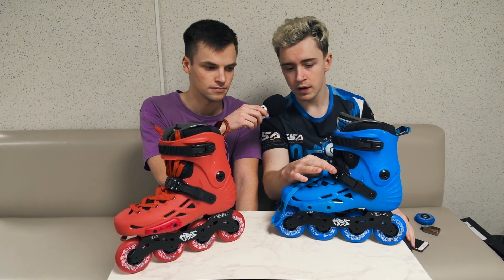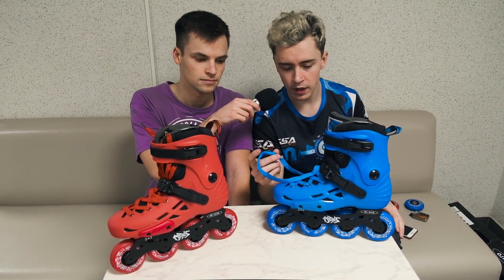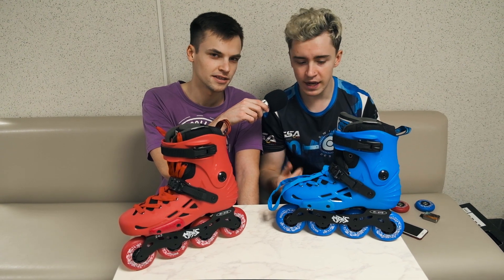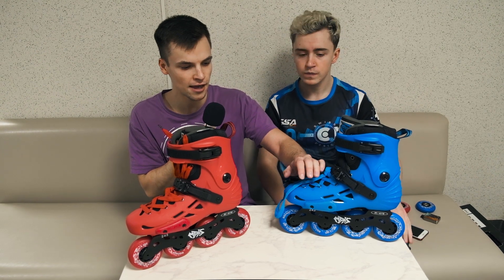There's also a 45-degree buckle and laces. Talking about laces, compared to the previous year, in 2020 they made them better — they upgraded the laces and they feel really good.